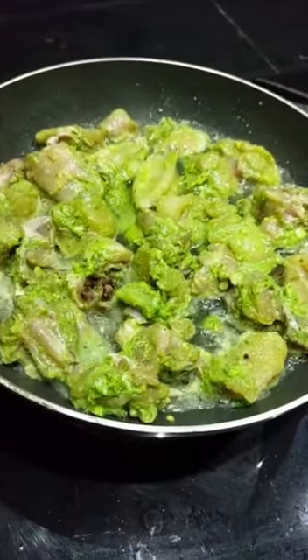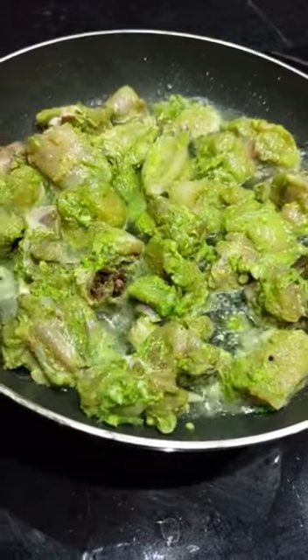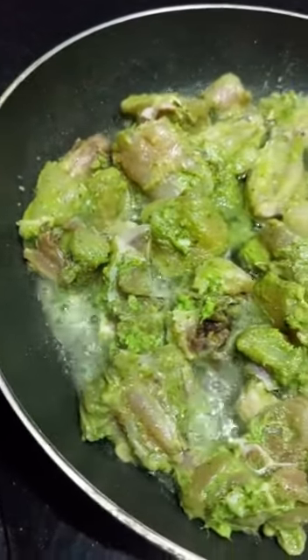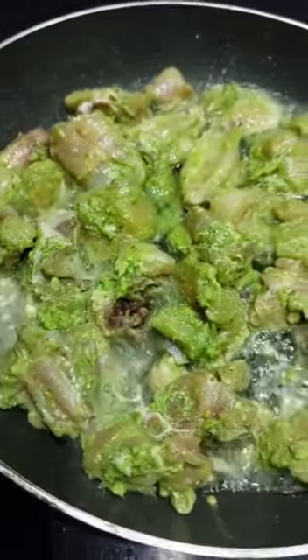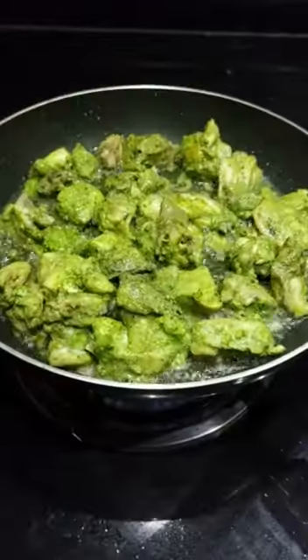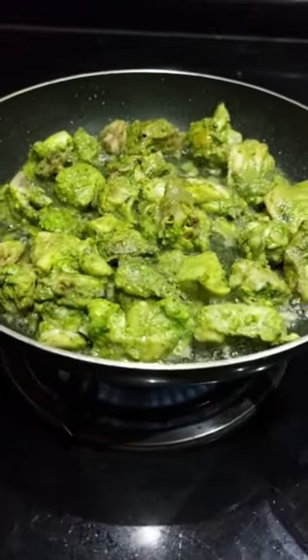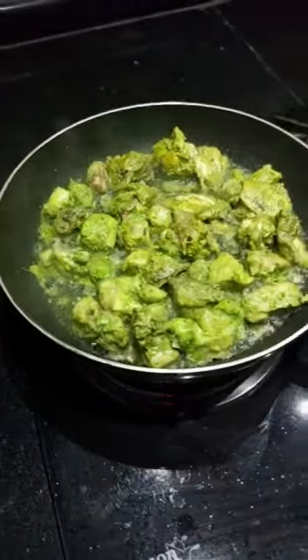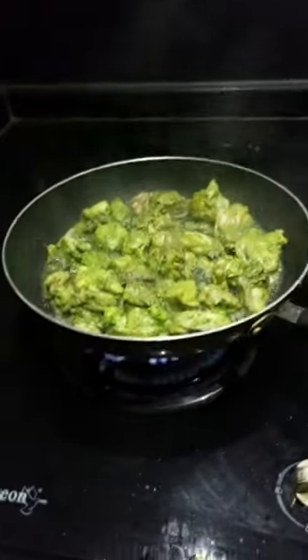This recipe uses green chicken for a good taste. If you try this video, please like it and share it with your friends and family. We will fry the chicken in low flame, and fry it both ways with the onion.